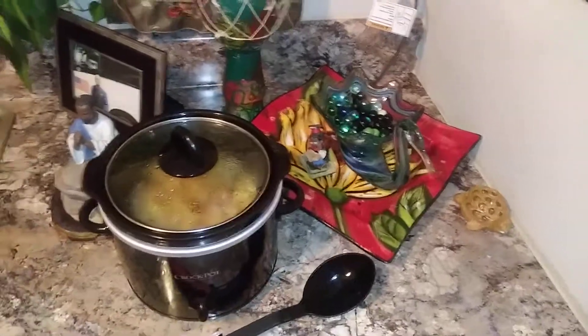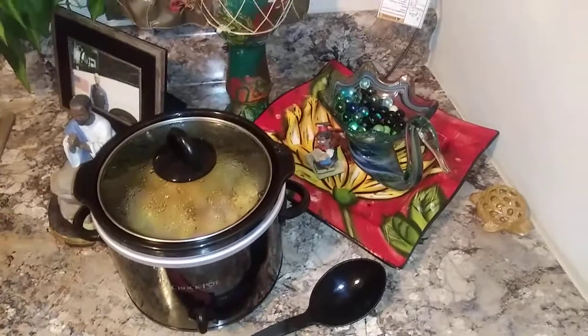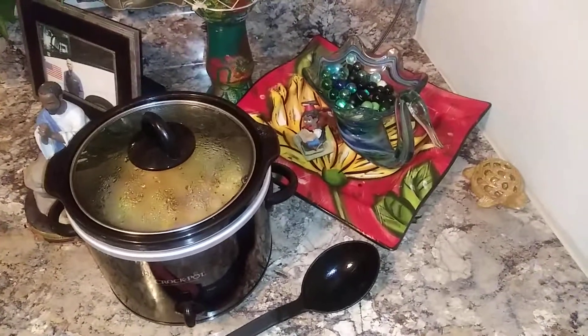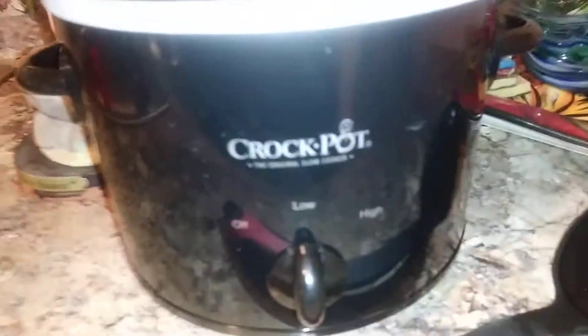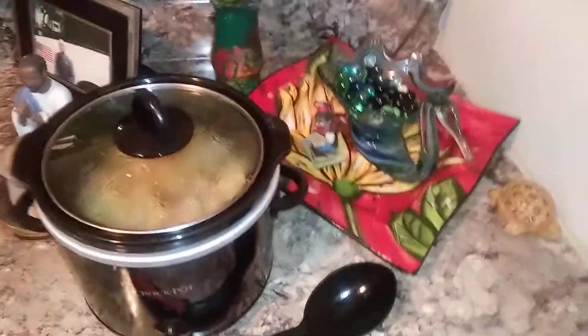Okay people, this is the moment of truth. This has been cooking since about 12 p.m. It's my first crock pot, which I've never owned one. It's been on low the entire time.